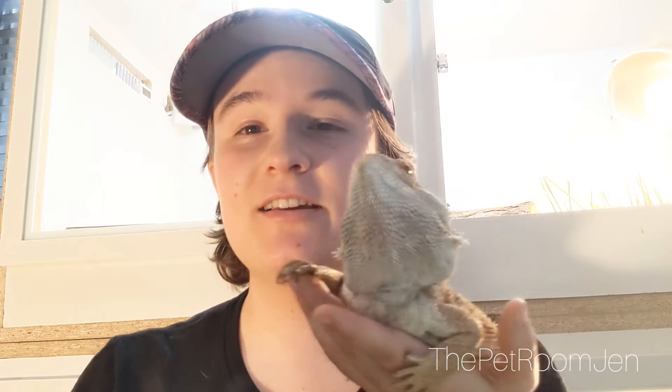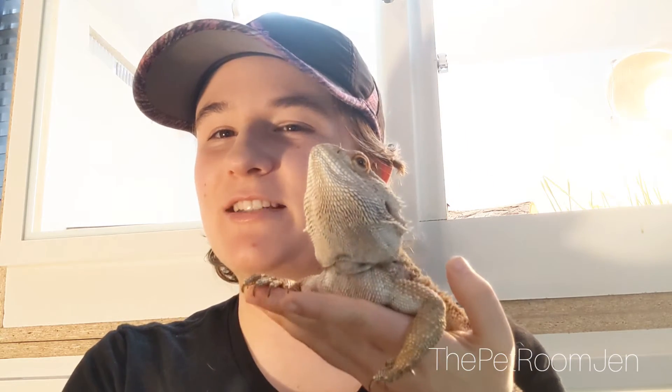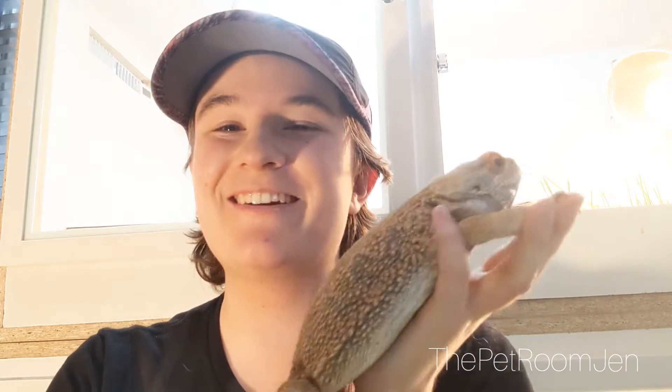I was going to upgrade him to a larger tank but I started having the problem of him glass surfing. I tried putting things up on the inside but every time I put something inside he would tear it down. I tried to put stuff around the outside to close off three sides but they were still causing too many reflections and he was getting really stressed out. Since I moved him into this enclosure he hasn't glass surfed at all and he's been a lot less stressed out, which makes for a healthier, happier animal.